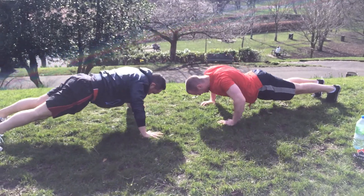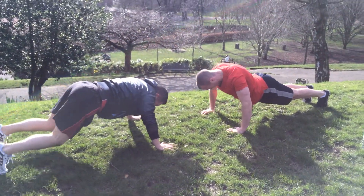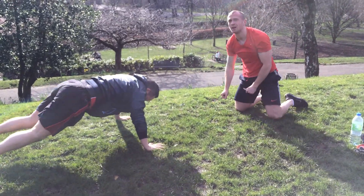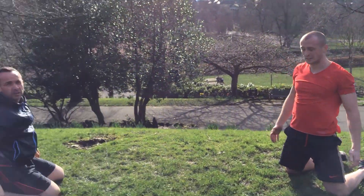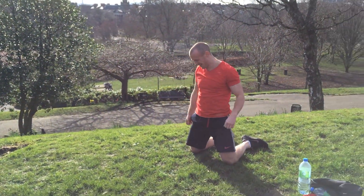10 seconds! Hang in there guys, last few seconds — come on! 3... 2... 1... and time! Good. Ross, how did you get on? 51. 51 for Ross! Gordon got 48. Ross is the champ again — there he is!